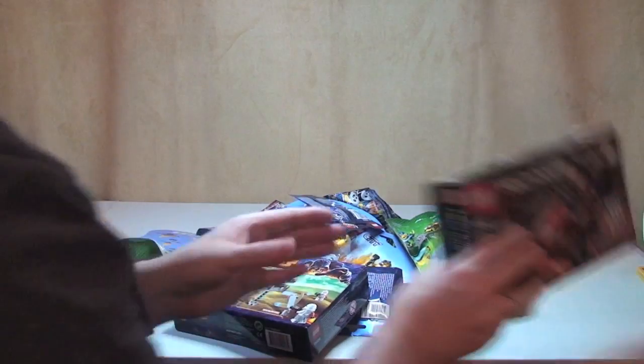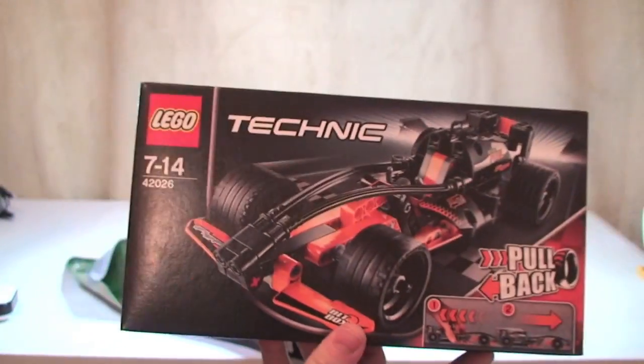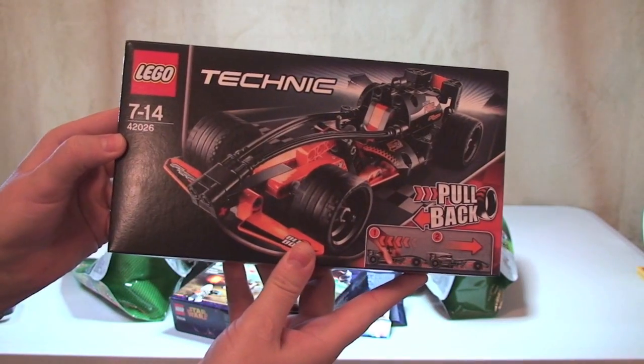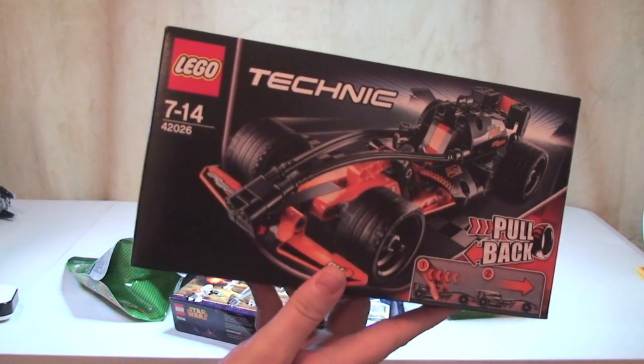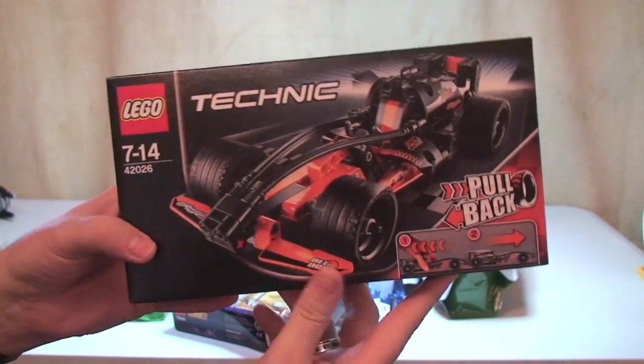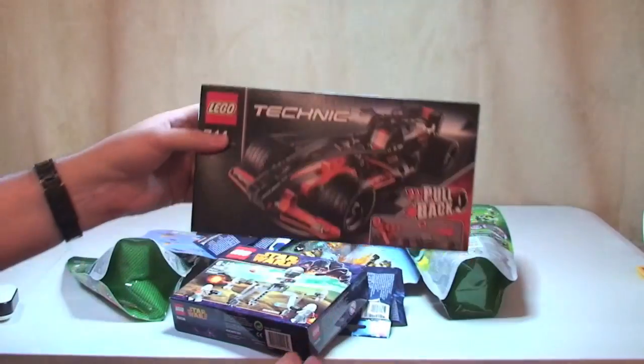The first thing is this Lego Technic set — 42026, the Black Champion Racer. I paid full retail price for this, which is £17.99 here in the UK.